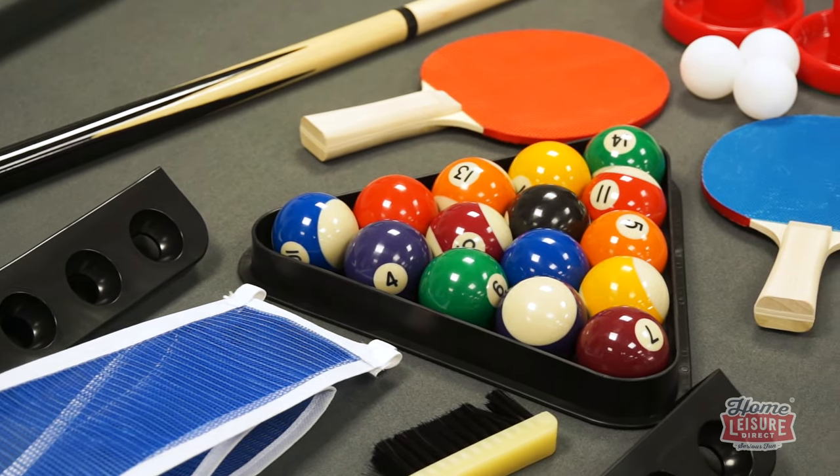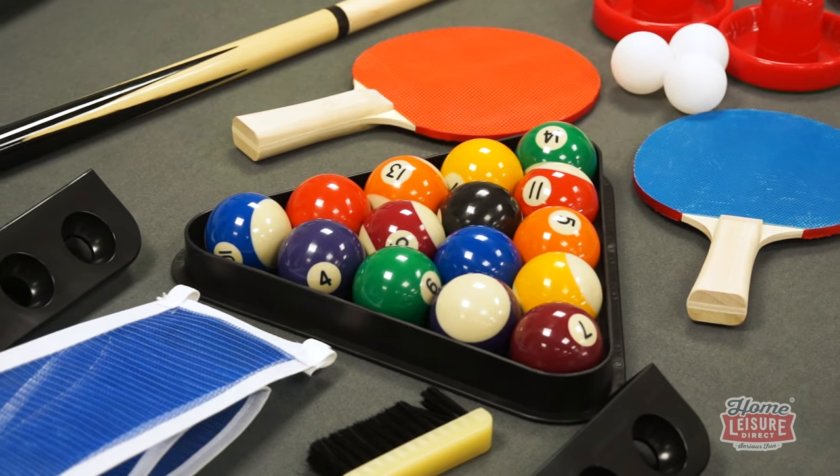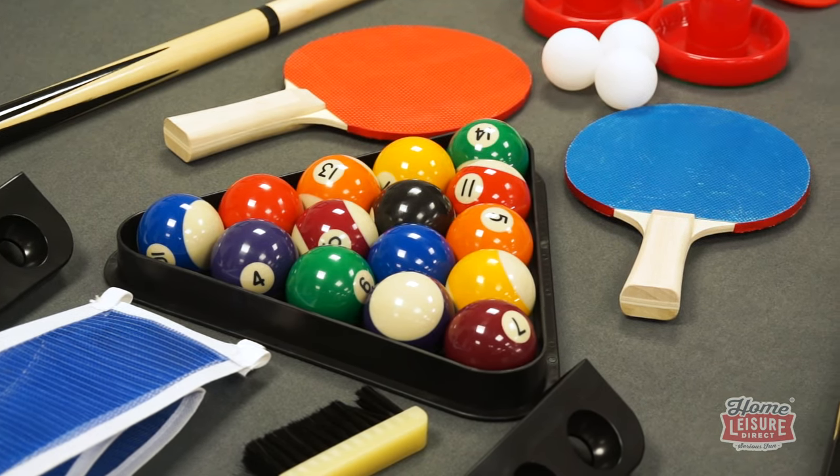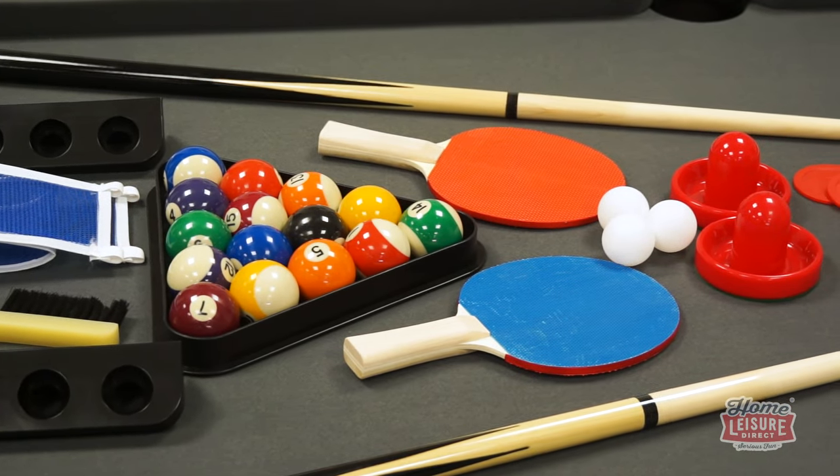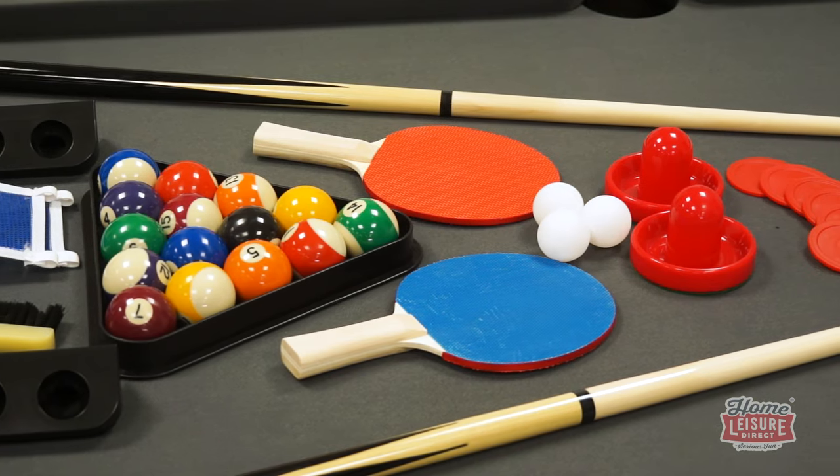You'll get a set of pool balls, cues, chalk, air hockey pucks, table tennis bats, nets and much, much more. Check out our website for a complete list of everything that you'll get.